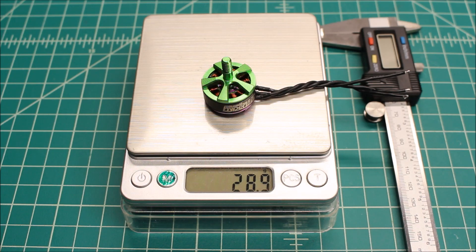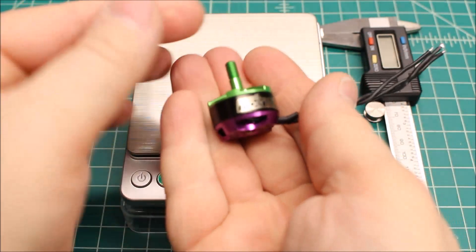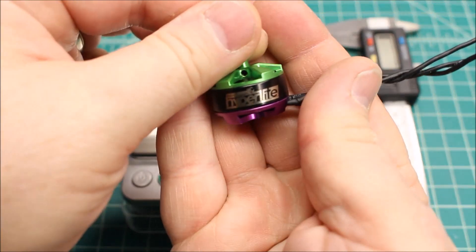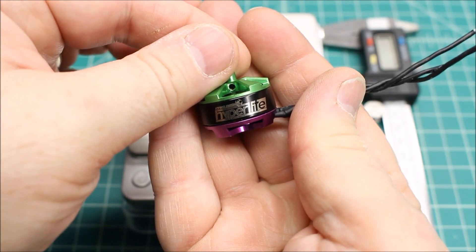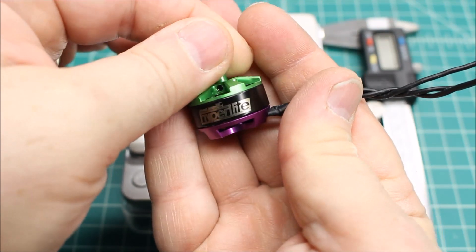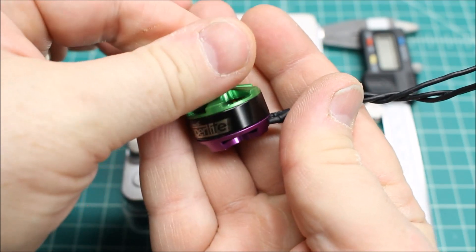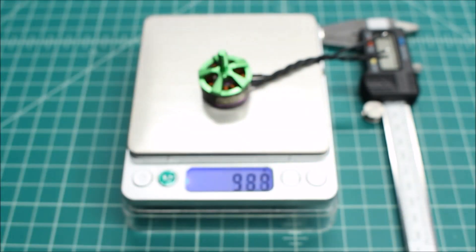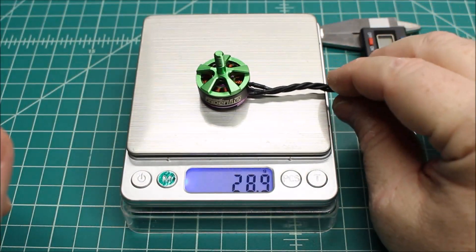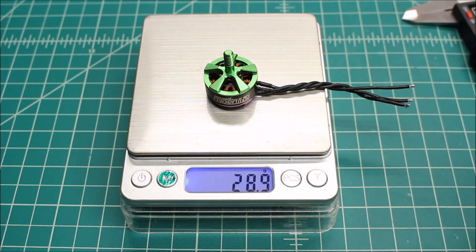But man, look at this motor — is this one of the most beautiful motors you've ever seen? This is from Serge over at Pyro Flip RC. This is his team edition 2206 2450 motor. I think he's hit it on the head as far as the looks of it. We're going to get into the test and see how it does as far as performance.